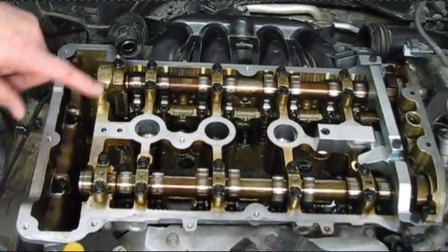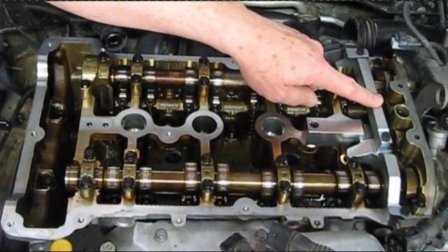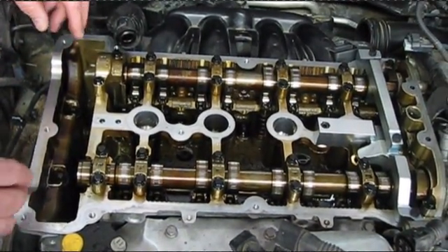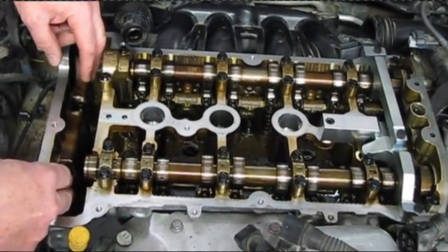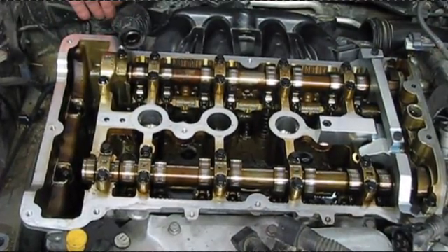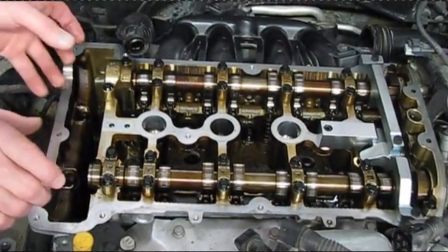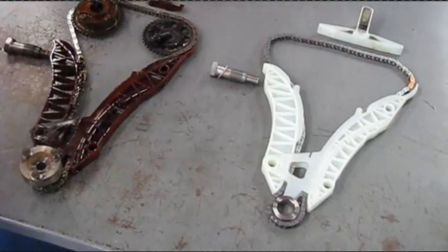Here's your intake cam right here, here's your exhaust cam over here. We've got the cam lock tool that actually locks those cams in position so they stay in the right position. What's interesting with this motor is the entire chain tensioner and chain rail assembly comes out the top. The tensioner comes out the back here — it allows you to release the rub rails. There are two rub rails, one on the top, and two sprockets.